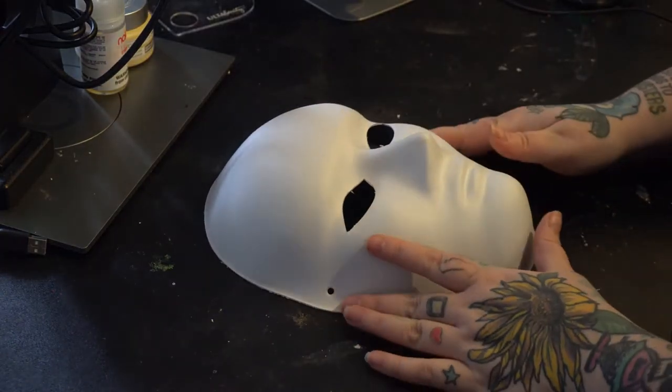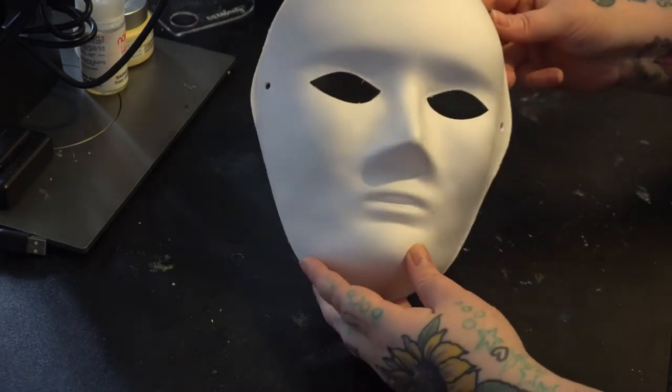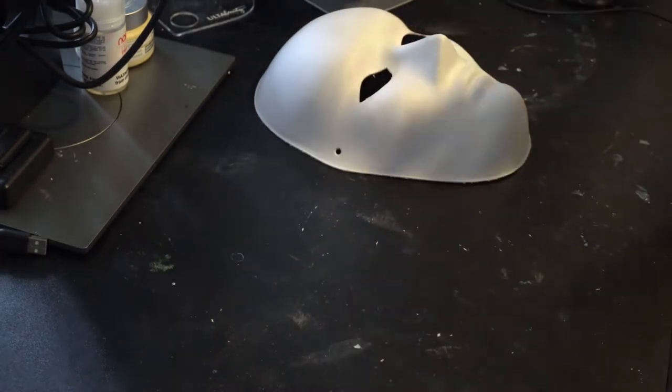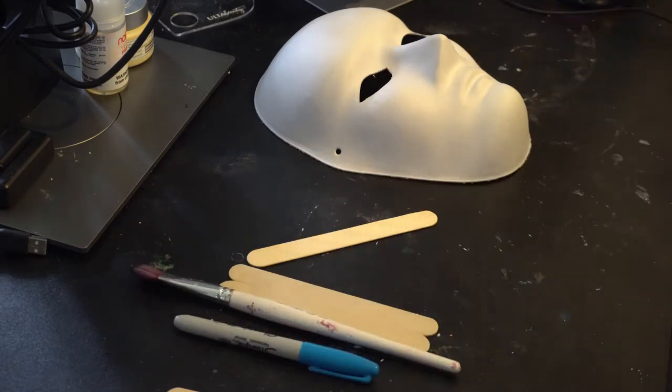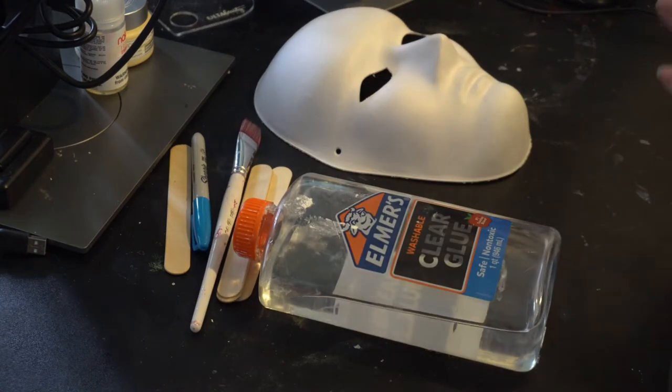All right, let's get creating. Get out the Mardi Gras masks. We're also going to be using plaster bandages, plaster powder, tongue depressors, a paintbrush, a Sharpie, a mixing bowl that you don't care about, and some clear glue — just like the other video.